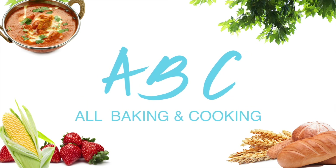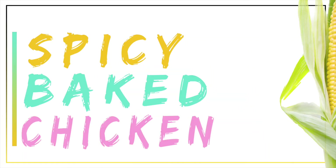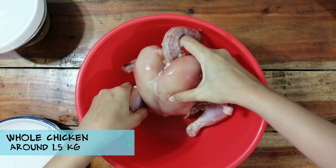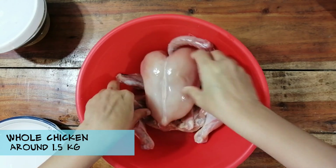Assalamu alaikum viewers and welcome back to our channel ABC, All Baking and Cooking. Today I'm going to tell you how to bake a full bowl chicken. If you can have the one with the skin on, that would be great.